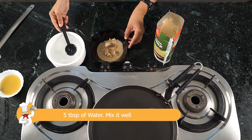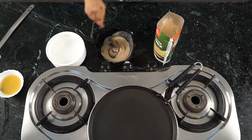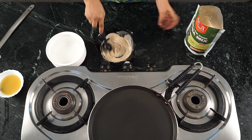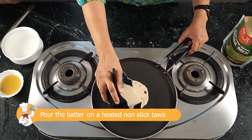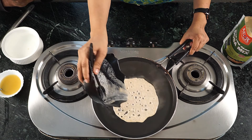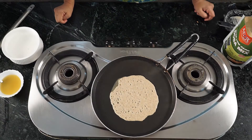Heat a tawa on gas. The tawa should be quite hot before you pour the dosa batter on it. Once the batter is prepared and the tawa is hot, pour the batter on the hot tawa. The batter will flow in all directions — do not worry about it.